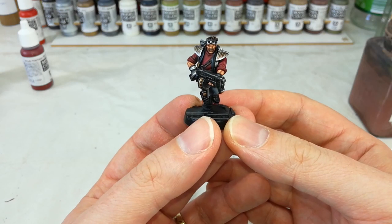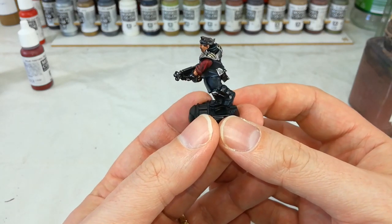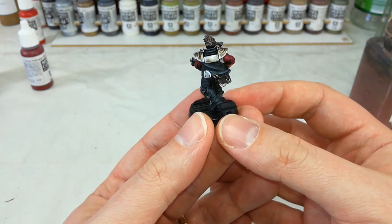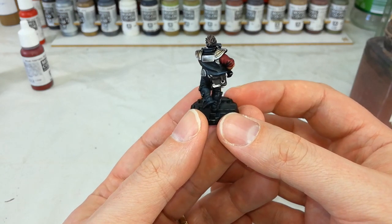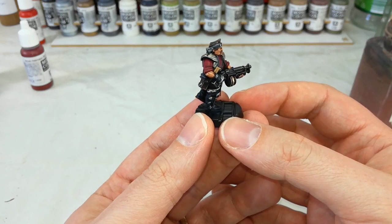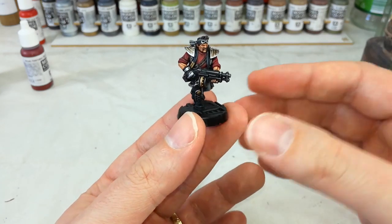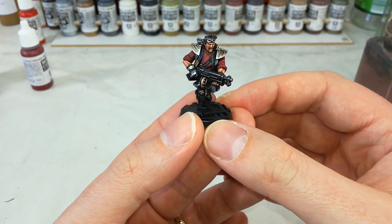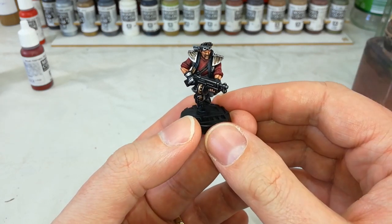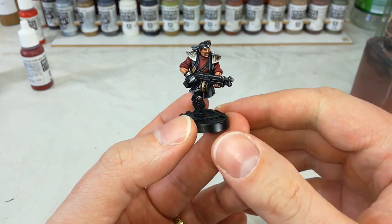Then with those last couple of highlights, our Orlok Ganger is complete. Now you could spend forever on these guys and I do recommend enjoying yourself, having a bit of fun and really spending the time painting them. But as far as the basics go to get these guys fighting in the Underhive, you don't have to go insane. Just the old simple base coat, wash, and then a highlight or two really helps pop these guys off. These are such a cool old design that have been updated and I really think they benefit from a bit more time spent on them.